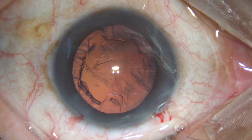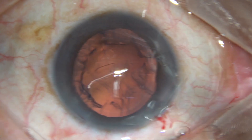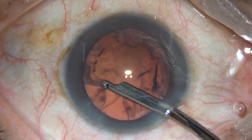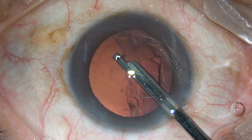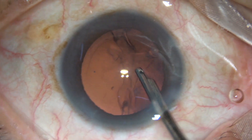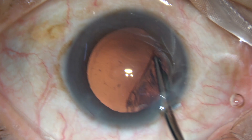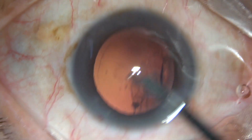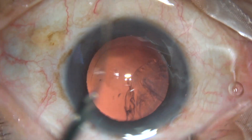There is only one side port in this case. And this is how you remove the cortex with the Simcoe cannula — 24-gauge Simcoe cannula. So within a few seconds, more than half of the cortex is removed.